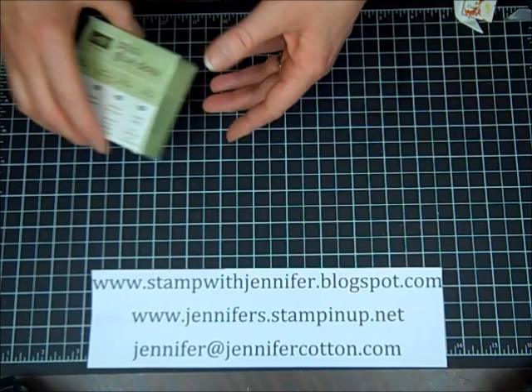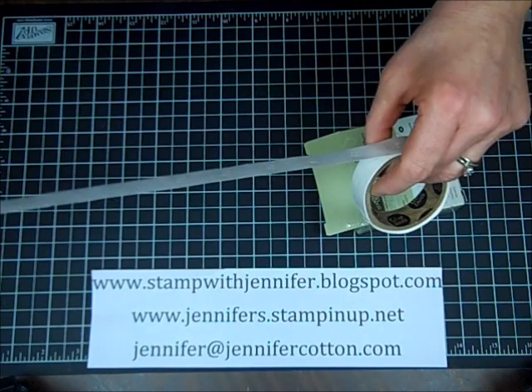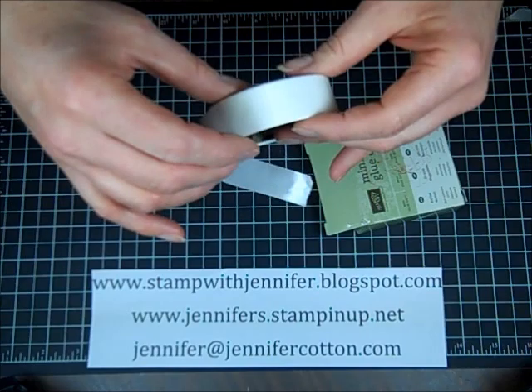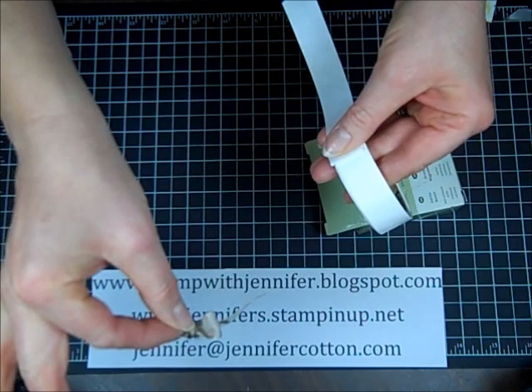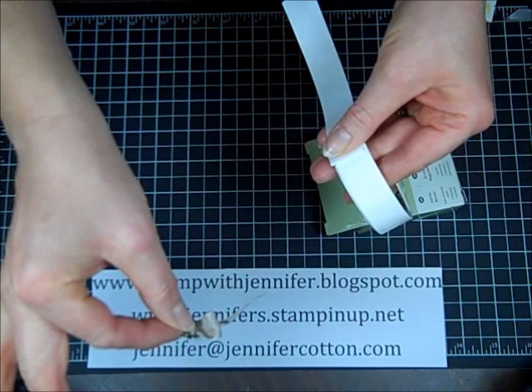A quick tip on glue dots: you never want to touch the dot, and you never want to peel the whole sheet back, because that exposes all the dots to everything in your work area — your cardstock and so on. You want to peel the protective coating back until you see one dot, place your embellishment on the dot, then pull it off and stick it on your project. I hope this has helped you — please make some fork bows and let me know what you think! Visit me at stampwithjennifer.blogspot.com. Thank you!